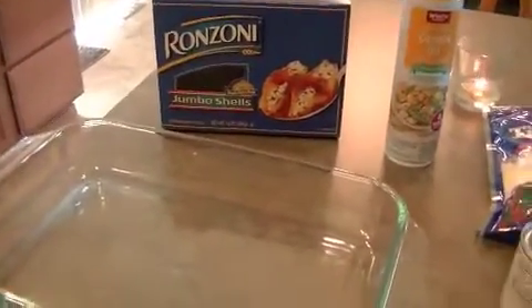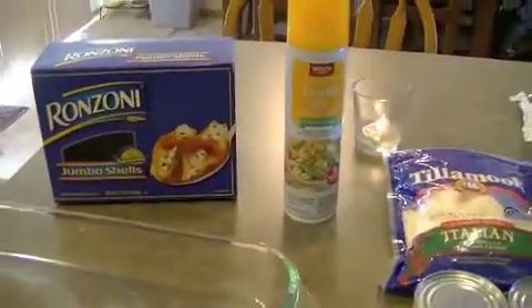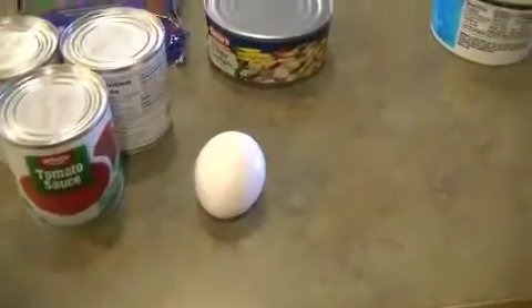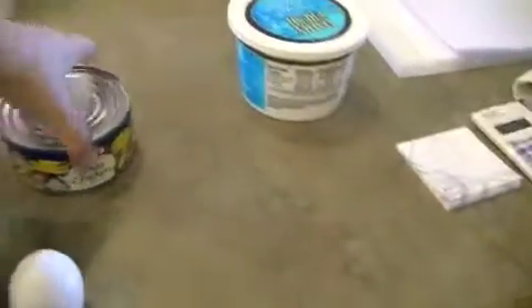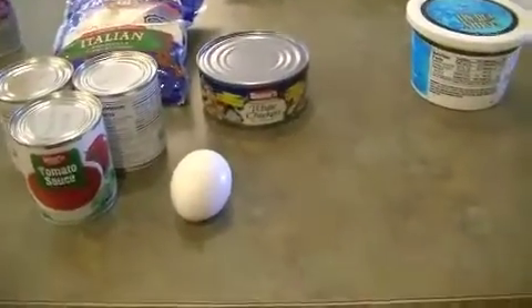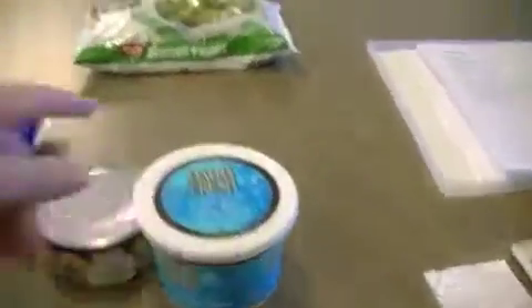What you need is a box of jumbo shell pasta — this is just stuffed jumbo shell pasta. You need one box of that, some cooking spray, three small 8-ounce cans of tomato sauce, one egg or one serving of liquid eggs, a 10-ounce can of white chicken in water, and one 16-ounce container of low-fat cottage cheese.